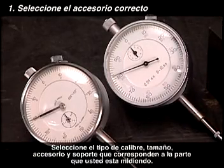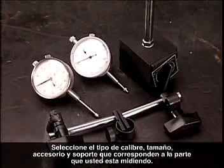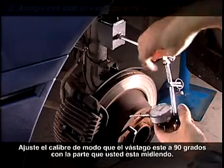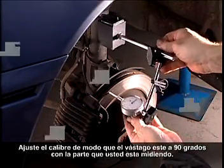Select the gauge type, size, attachment and bracket which fit the part you're measuring. Mount the dial indicator on a firm surface to keep it still. Adjust the indicator so that the plunger is at 90 degrees to the part you're measuring.